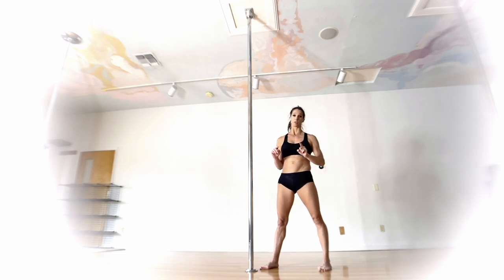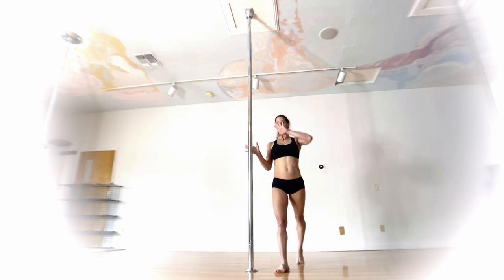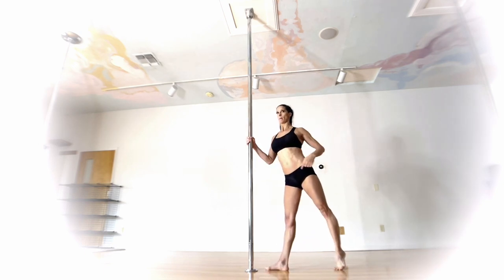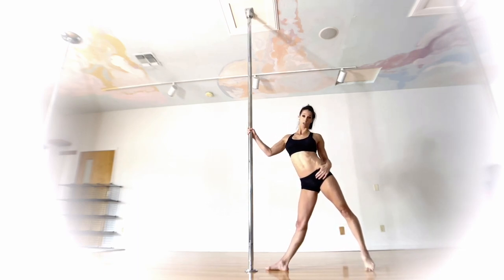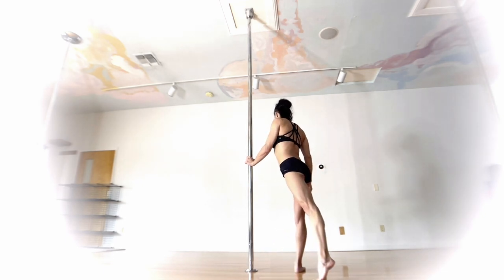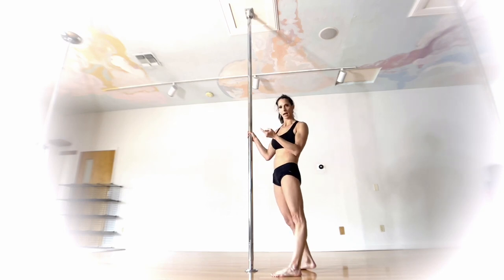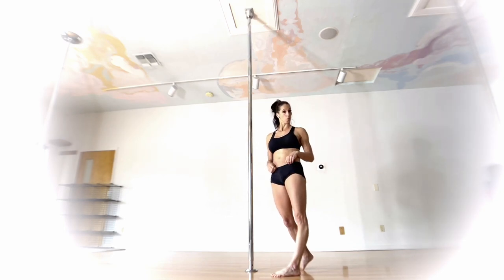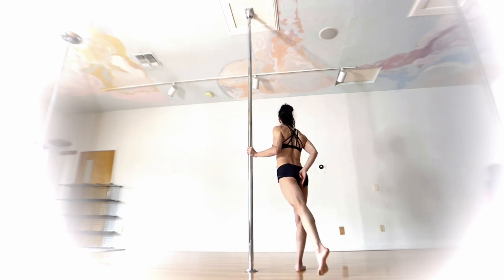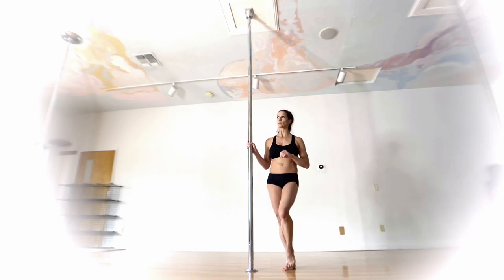You probably noticed — and look for it when you watch again — this is not a square split. Because of our hand position and pole position, instead of being squared up to the pole we're open, and that back leg is also very open. So when you release the back leg, instead of taking it straight back, take it open to the side. If you take it straight back, you'll feel like you can't hold it as well and it forces you into more of a square position. Picture you're trying to hold a quarter in your butt cheeks and cross over to the open side.